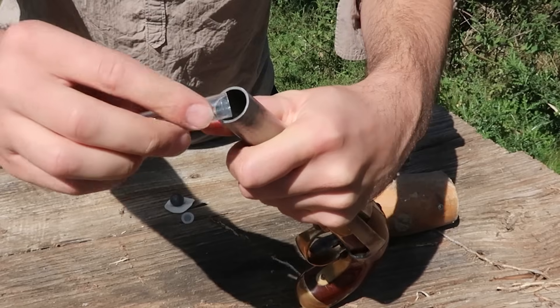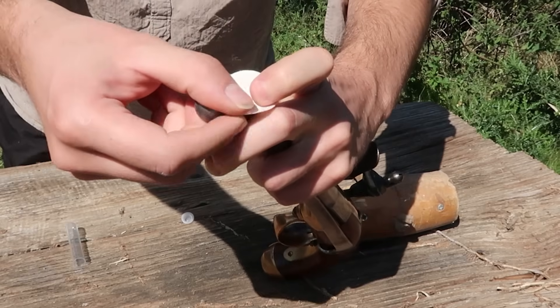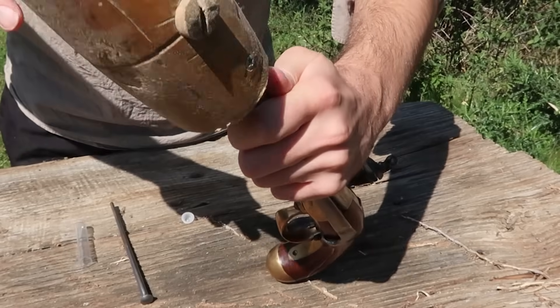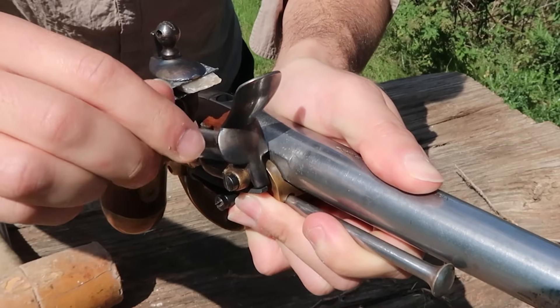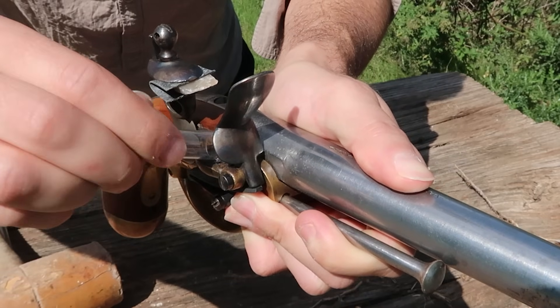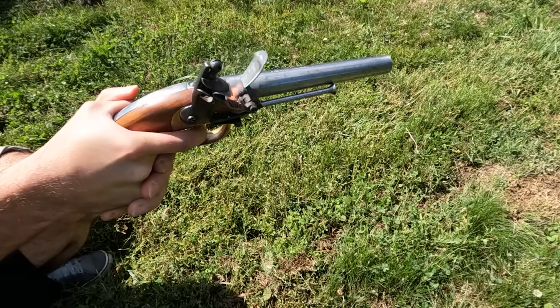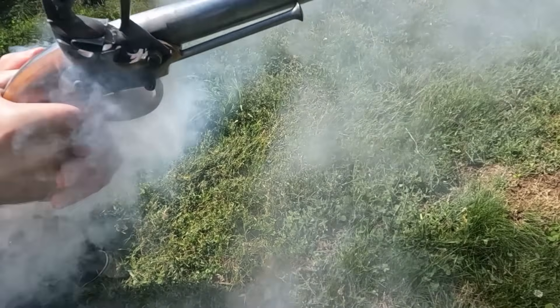Pour expliquer simplement le fonctionnement du silex : on met la poudre dans le fond du canon, on met une bourre ou un patch, ou à l'époque la cartouche en papier qui contenait la poudre, puis on met la balle et on tasse bien. On met la poudre dans le bassinet. Lorsque le silex vient frotter la batterie, il y a une étincelle qui met le feu à la poudre, laquelle communique avec celle de la chambre, et le coup part.